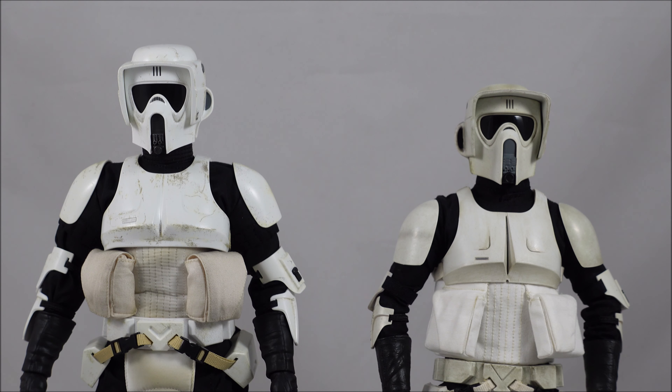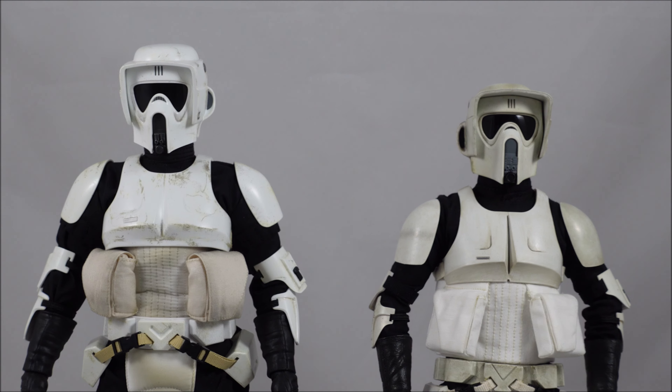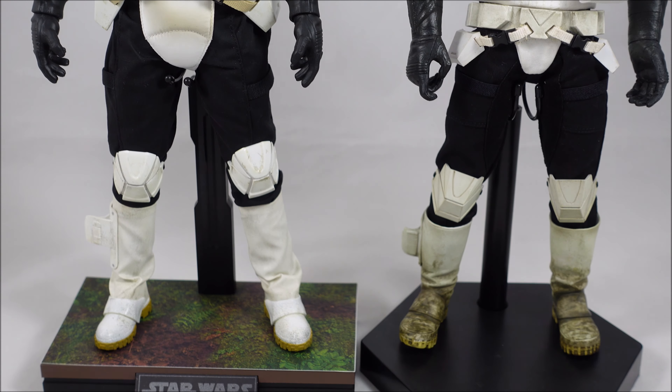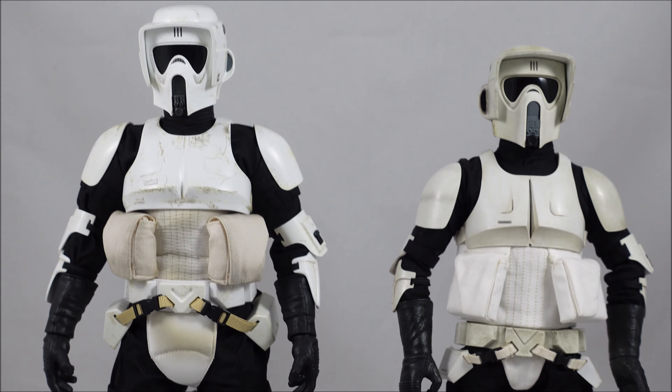Hey everyone, it's Kyle from Cool Collectibles back again for another review. This time it's the Hot Toys Scout Trooper and Speeder Bike set. I'll do a comparison of the Scout Trooper first with the old Sideshow version from about seven years ago. Here you can see them side by side, but I'll get them out of the way and just quickly go through the accessories and the differences.